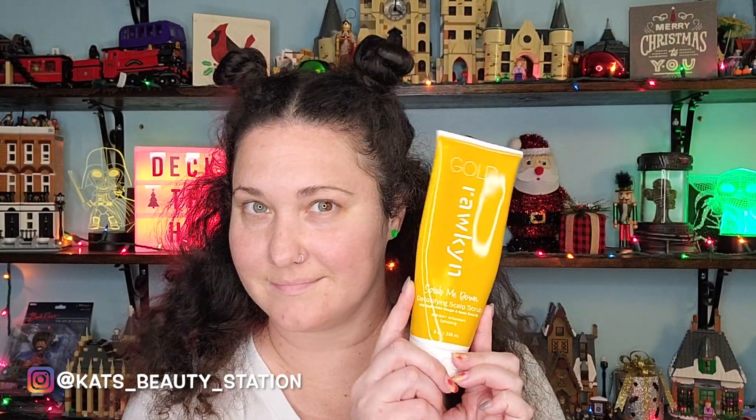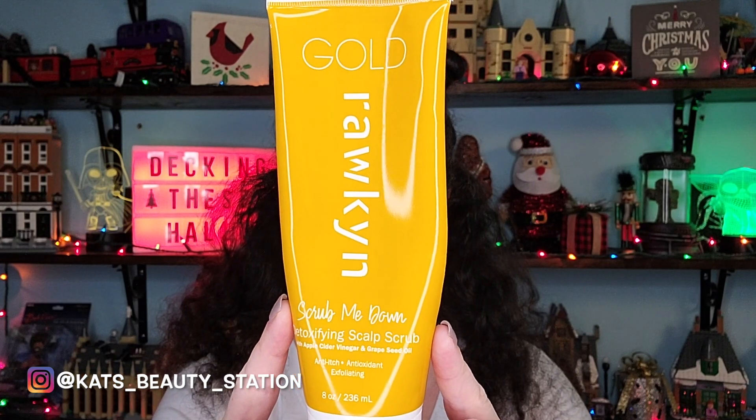One of the extra things I like to do is use a detoxifying scalp scrub from Rockin. I love this scalp scrub — I came across it through Curly Locks Box and found them on Instagram. It now comes in a flip cap squeeze bottle, which is genius. I section off my curls to make it easier to get to my scalp, working through the bottom half and then the top half, scrubbing really well with the pads of my fingers.